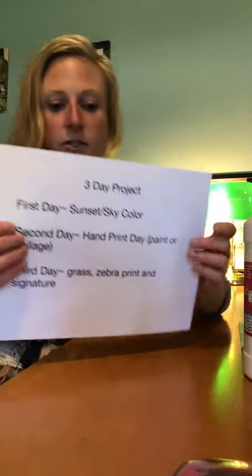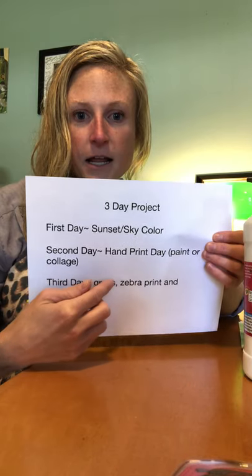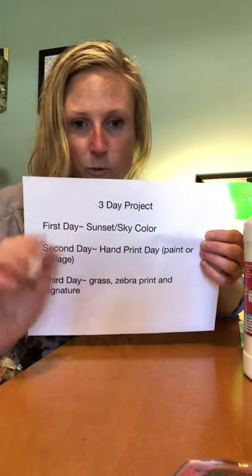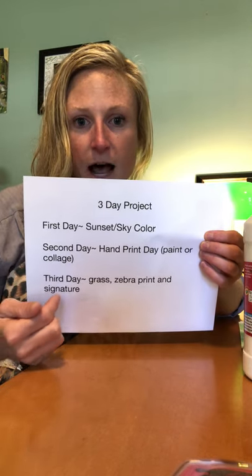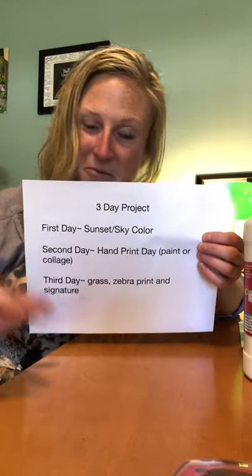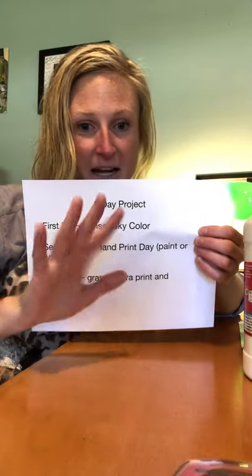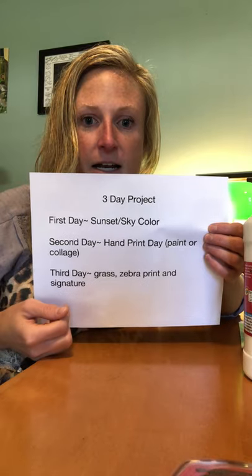This is a three-day project. The first day we're gonna work on the sunset and sky color. Second day is hand print day — the paint collage. I'll have an extra activity because that won't be a full art class. And then the third and final day, we'll add the foreground, which is gonna be the grass, and then we will add the zebra print, because it'll just be a white hand at that point. So we're gonna make sure our zebras look like zebras by adding that print, then signing our work and putting the date on it.